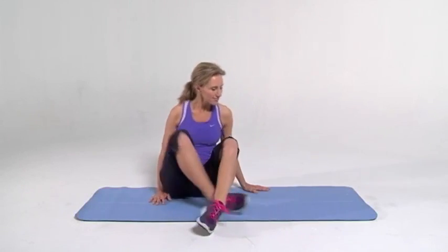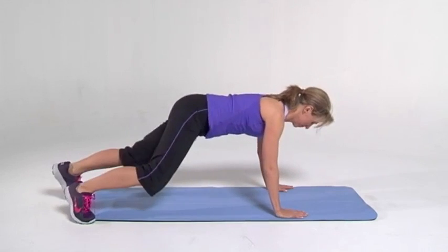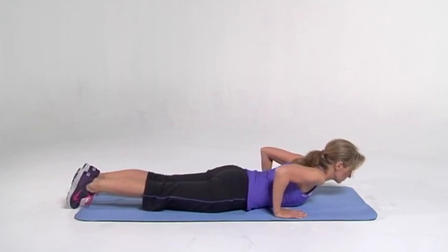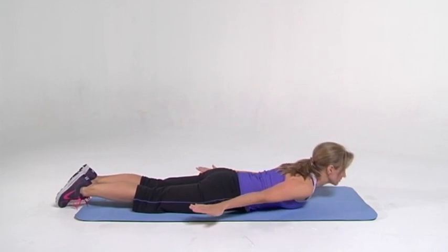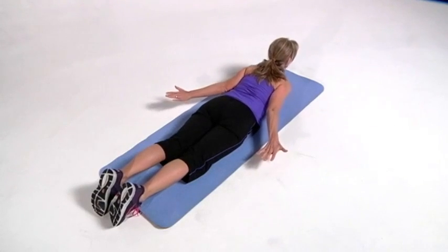Hi, let's get started. Go ahead and face the floor. Arms are out to your side. We will do 10 extensions, raising up and then down. Ready, go. Up, down, up, and down.